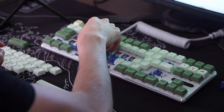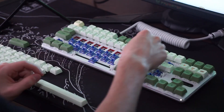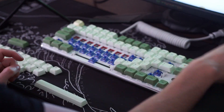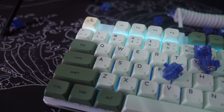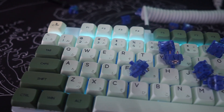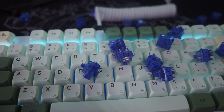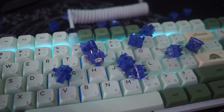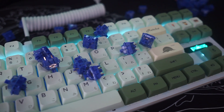Using this switch is a very nice experience because it's very smooth and it leans towards the clackier side of sound profiles. It doesn't sound super thocky or deep, but it also doesn't sound annoyingly clacky either. So if you were looking for a sound profile like that, these switches are definitely for you.